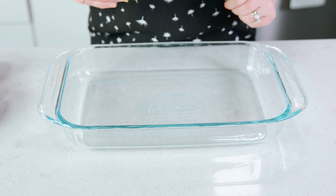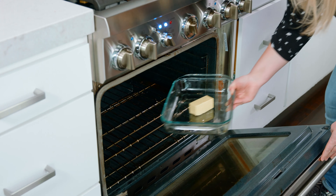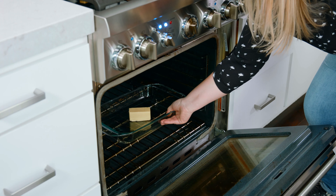In a 9x13 pan, we're going to add in 1½ cups of salted butter. Pop that into your preheated oven until it becomes brown and bubbly. Depending on how cold your butter is, that can take anywhere from 4-6 minutes. I'm all about browning butter because it brings such depth and delicious flavors, but if you want to simply melt it in the microwave or on the stovetop, that works just fine.